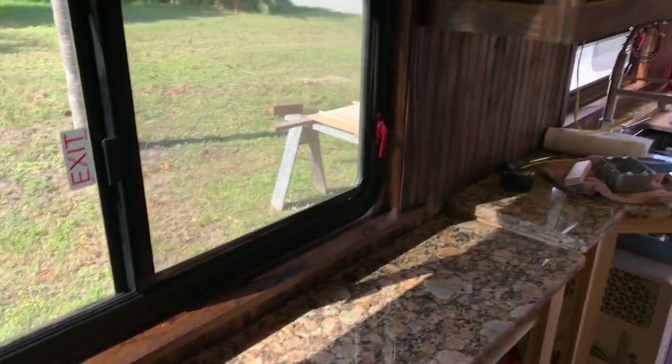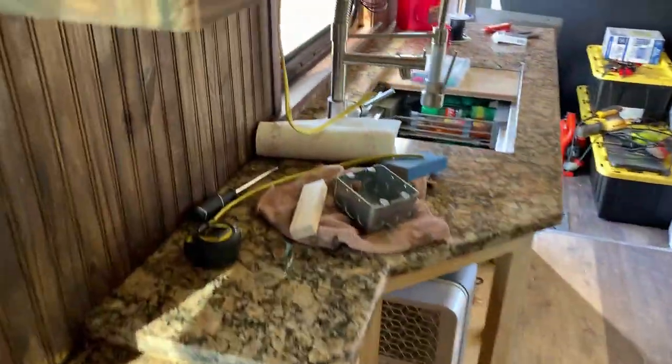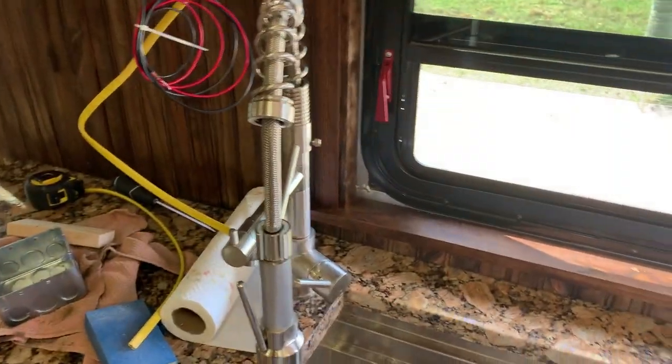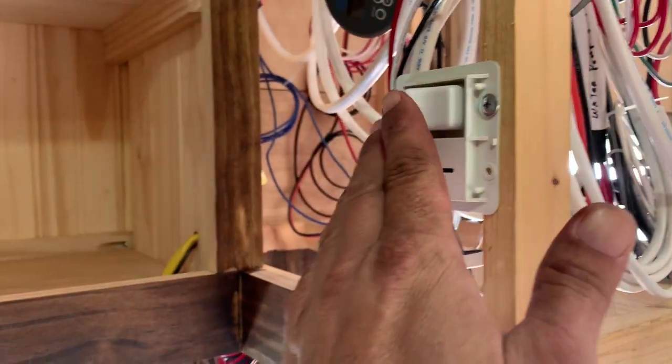I'm gonna keep this video short today and clean up a little bit. I ran my wires for my under-cabinet lighting, so as soon as I stain under there I'll tighten that all up. And this is where the switch will go for the under-cabinet lighting.